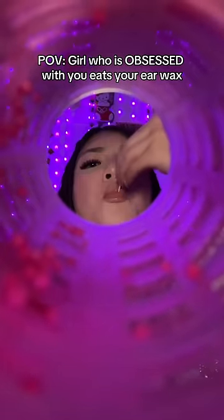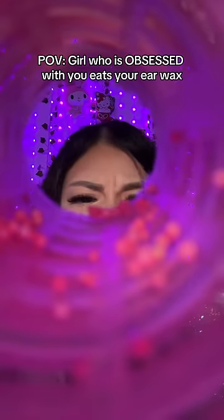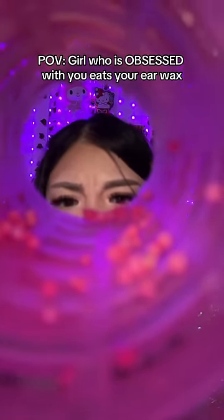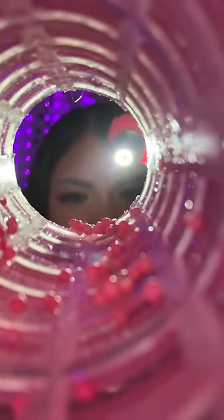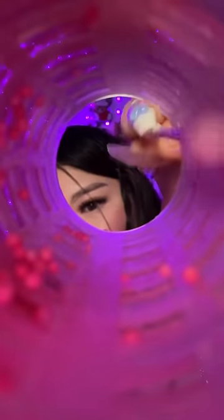Oh my god, bestie, what is in your ear? I think it's some earwax — they kind of look like eggs growing in your ear. You want me to help you get it out? Okay, I'm gonna shine a light to take a look. Oh yeah, I see the stuff. They kind of look delicious — I mean nasty, nasty. Okay, I'm gonna help you clean it out.